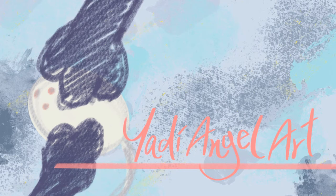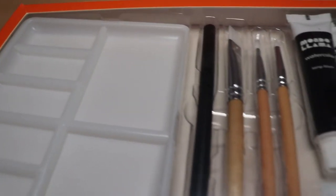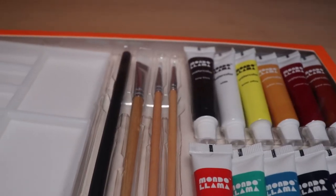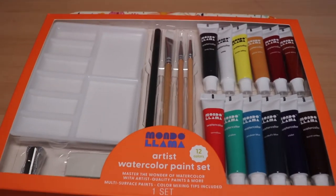Hi everyone! Welcome back to my channel. My name is Yari and this is Yari Angel Art. Today we'll be looking at a set of Mandolama watercolors. They are the tubed watercolors, so I'm really excited to get into it. Let's get started.